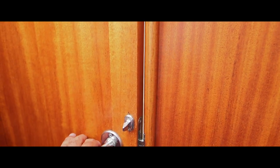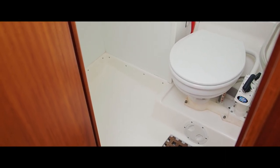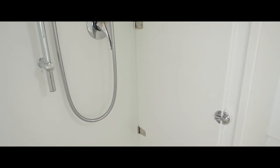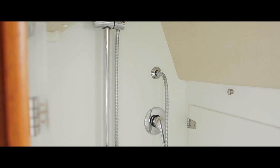And then the heads compartment is here. There's also a shower further in, and there's a pull-across solid screen for this as well.